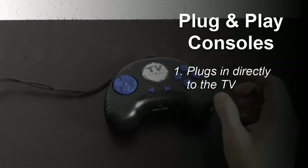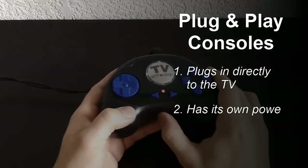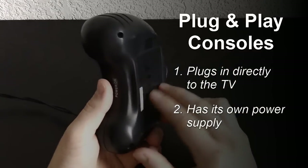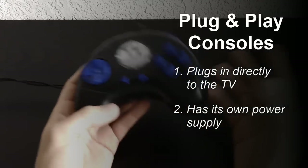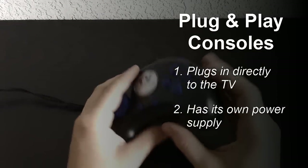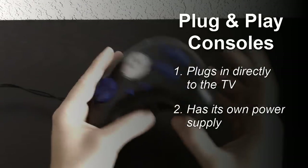Next, it usually has its own self-contained power. You see this thing — it actually uses four triple-A batteries. It doesn't require a wall outlet or anything; it already comes with its own power supply, and once the batteries go out, your game goes out.